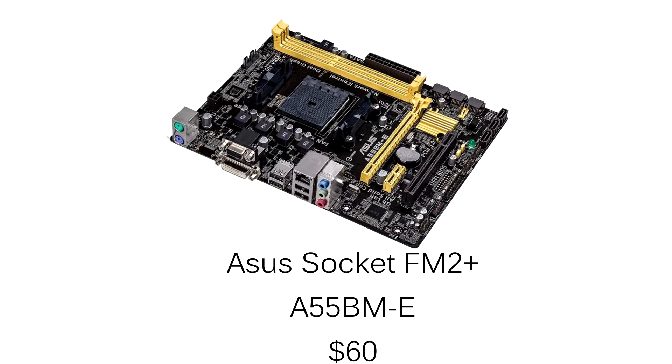Since my APU is an FM2 Plus socket, I'll need an FM2 Plus motherboard. I'm going with the ASUS A55 — it's FM2 Plus and micro ATX, so it'll fit inside my case. You guys can pick up this motherboard for around $60, and it's great bang for the buck.